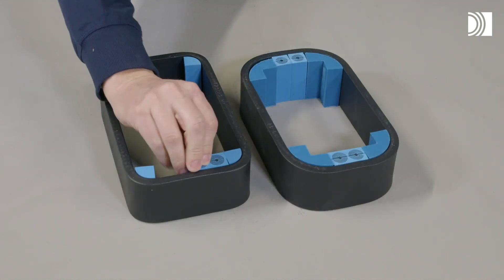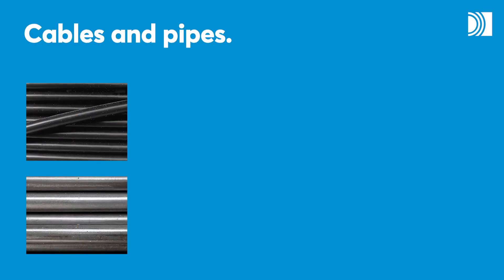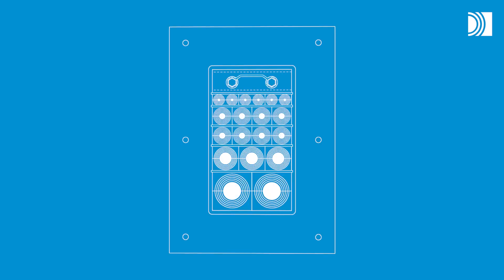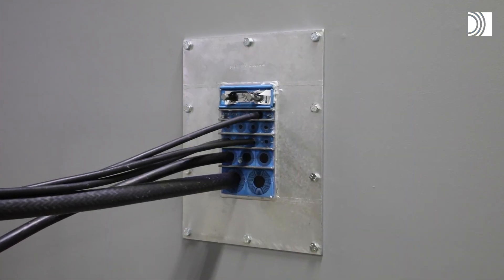The installation procedure is the same as for other rectangular transits. You can seal openings for both cables and pipes in steel structures. The installation procedure is similar for most rectangular seals. This example shows a Roxtec GH Transit.